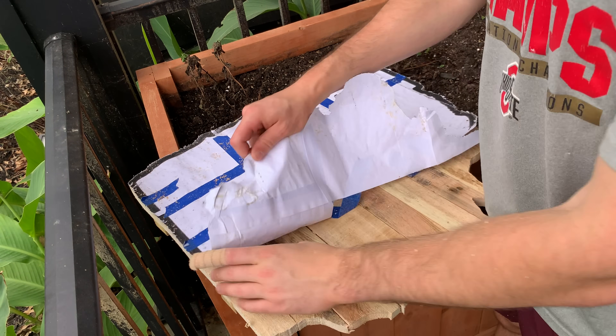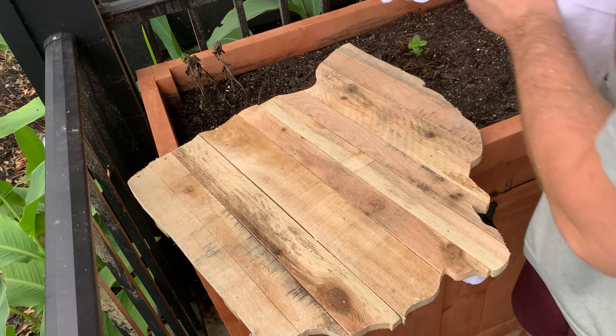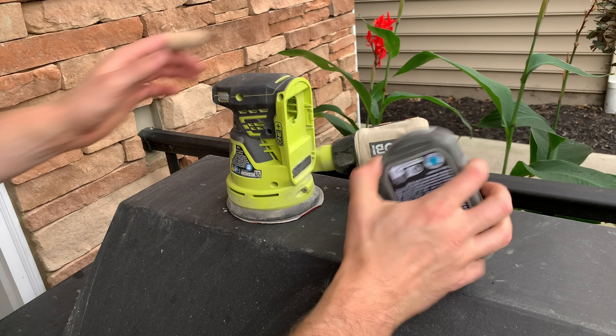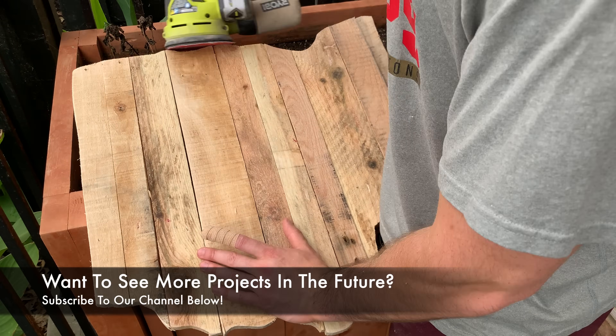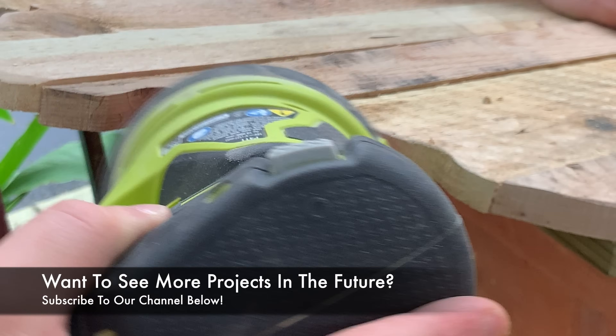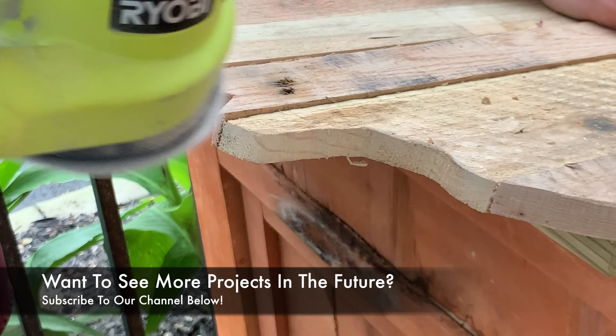After you carve out the design with your jigsaw, you're pretty much done. I chose to go back over this with a sander just to knock down some of the edges so they're not super sharp, but it's totally up to you. We used a random orbit sander for this, but you can also just use your hand and some sandpaper.